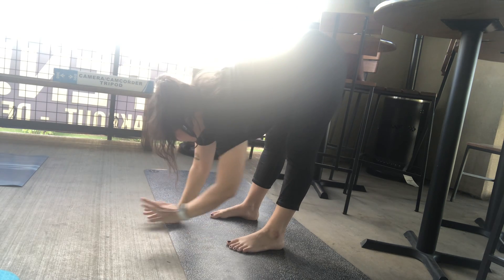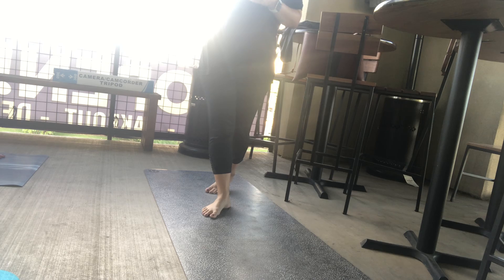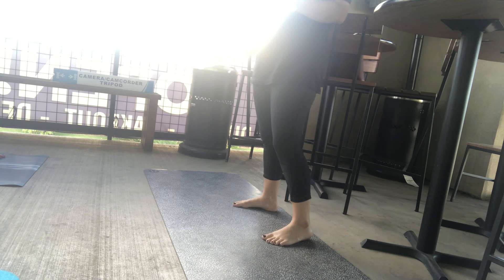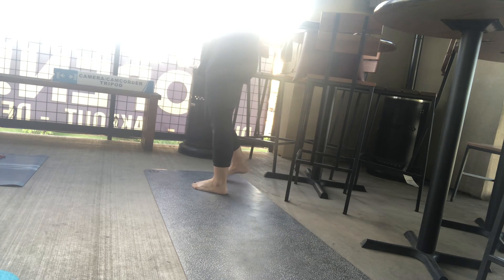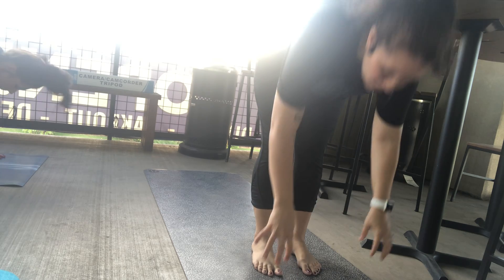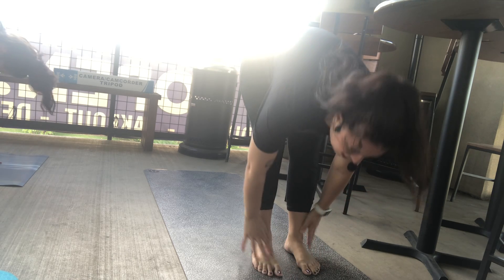Take a couple breaths to settle into that downward facing dog — seeing where your heels want to go. If you need to bend the knees to get the heels lower, that is a nice option. Check in with your feet; make sure they're about hip width distance. Fingers spread wide, pressing into the fingertips. Look forward to the top of your mat and step forward, coming into another forward fold. Breath in brings you up halfway. Breath out, fold. Inhale, up to mountain. We're going to do a couple of sun salutation A's.